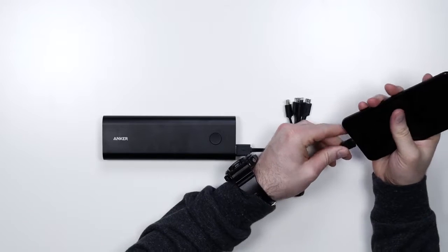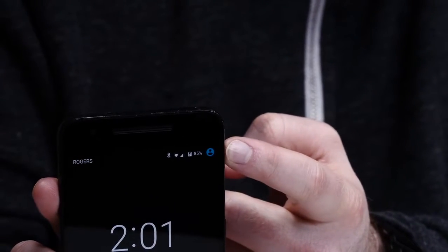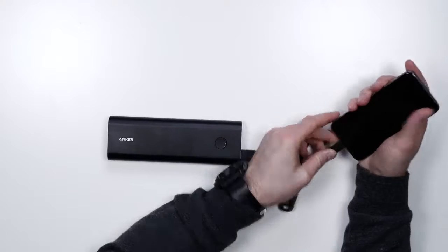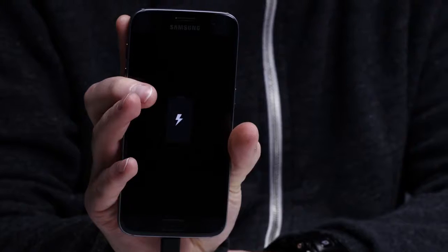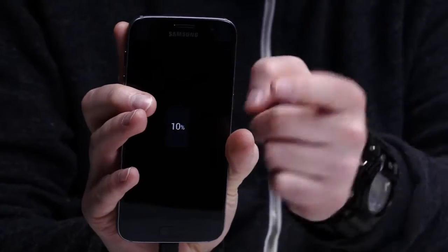You might be on a road trip and you brought your Nexus with you. Charging! Different phone, same cable. Here's an iPhone — lightning. You heard the noise. A Galaxy S7 — micro USB. Got that lightning bolt. That's a good sign.